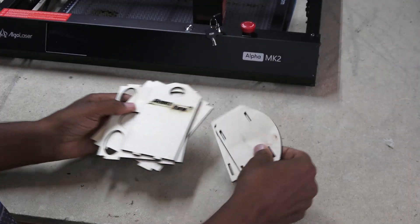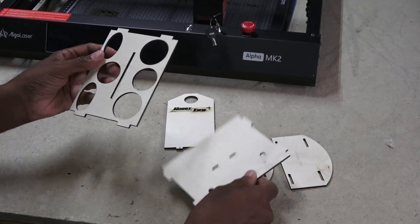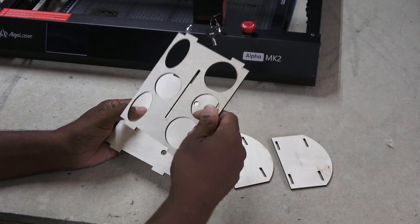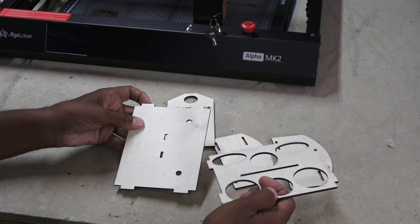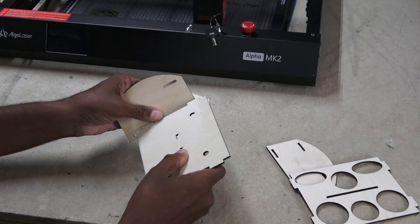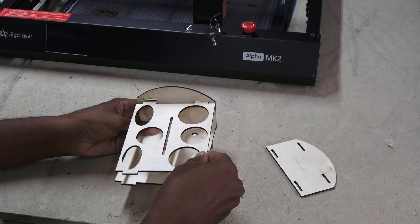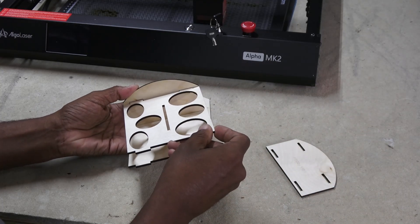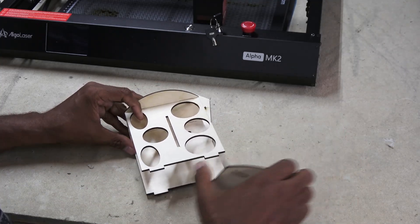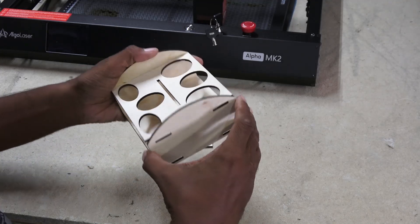We've got two end pieces, a center piece, a bottom piece, and a kind of middle piece. Let's try the end piece here — look at that, it fits right in there. Perfect, just like a little 3D puzzle. I'll take the other end piece and slide it in, just like that.